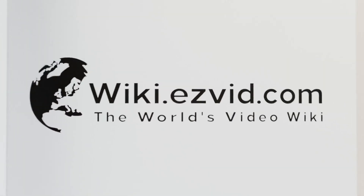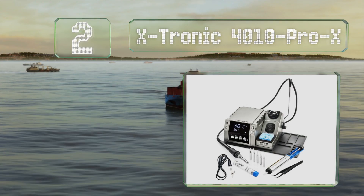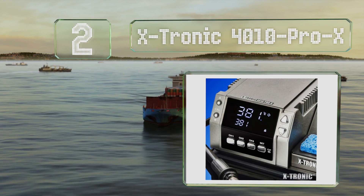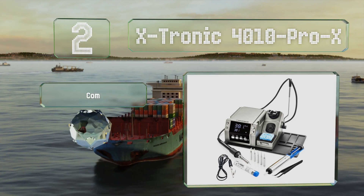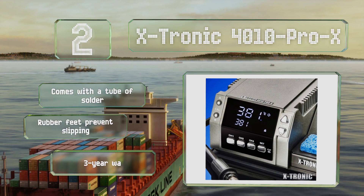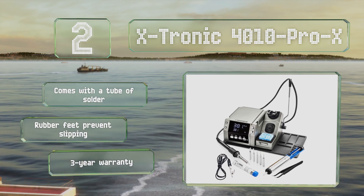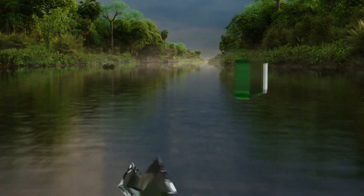At number two, although the Xtronic 4010 Pro X is designed for professionals, its easy-to-use interface and helpful accessories make it a good choice for beginners too. It includes a set of tweezers and a cord holder to keep the wire out of your way. It comes with a tube of solder and rubber feet that prevent it from slipping around, and it's backed by a three-year warranty.